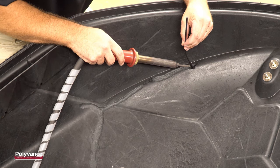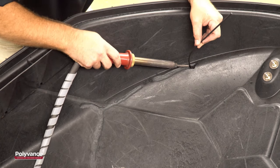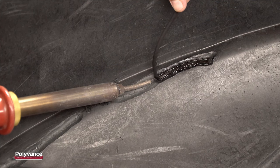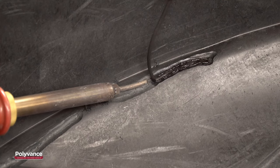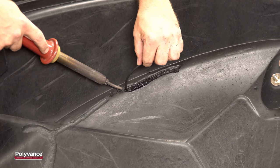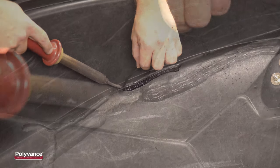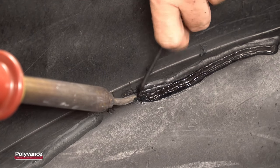When welding, it is essential that you melt both plastics at the same time as you make your pass. Note that the welder nozzle is very close in to the work and that the hot nitrogen gas is melting both the hull and the welding rod at the same time. Apply a light downward pressure to the welding rod as you make your pass to fuse the two plastics together. When you reach the end of the pass, direct the heat on the rod alone for a few seconds then twist the rod to break it.